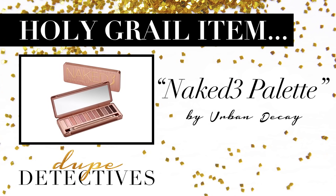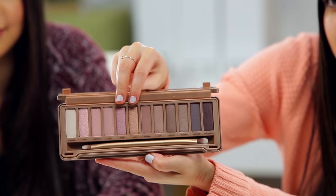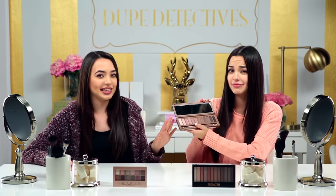So today, we're going to be testing out the Urban Decay Naked 3 palette. We're going to be testing out the colors Buzz and Trick — these two right here. I'm so excited for this one because I just absolutely love eyeshadows. Me too. Look how pretty these colors are. And I've been wanting to test out the colors from the Naked 3 palette.